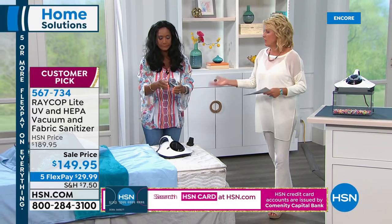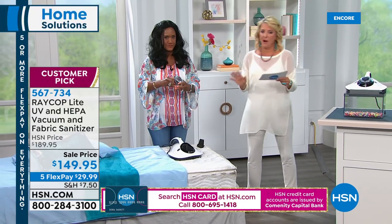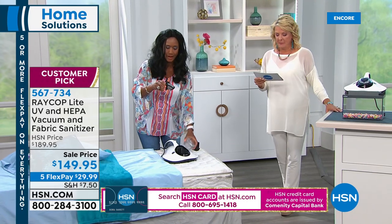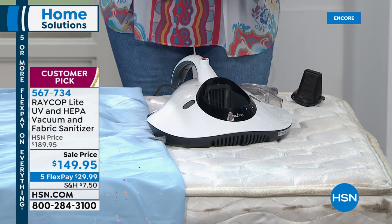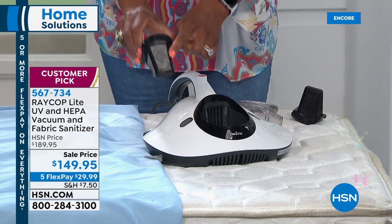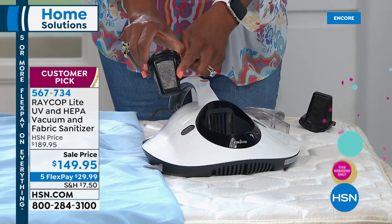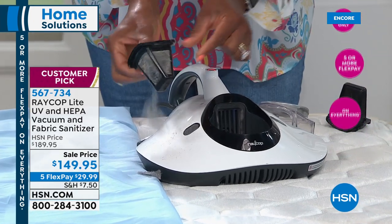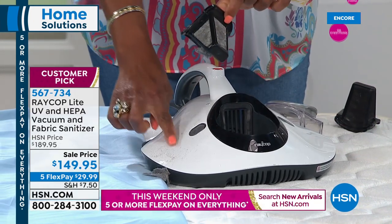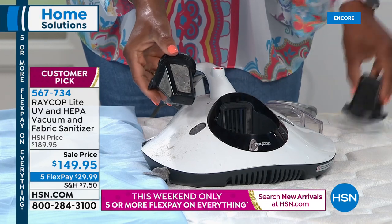Dust mites are tiny, almost microscopic, and translucent — we can't see them, but they really wreak havoc. Itchy nose, coughing, hacking cough, sneezing, swollen eyes when you wake up — this is the solution you've been looking for. The reviews are unbelievable. Janet in PA says: 'My bed, sofa, and everything else I use it on feels so clean — you don't realize what's in your bed and on your sofa until you start using it. Years of buildup. Thank you for a great vacuum.' Campbell in Pennsylvania also said...